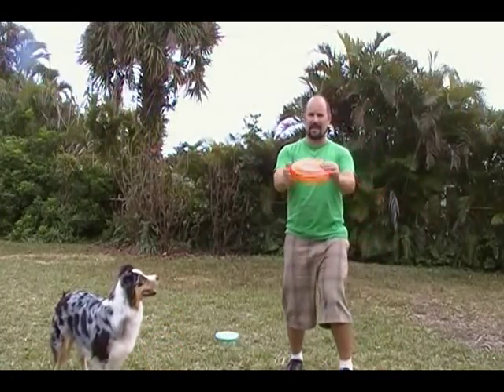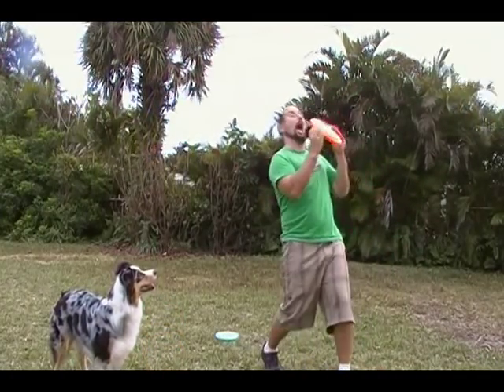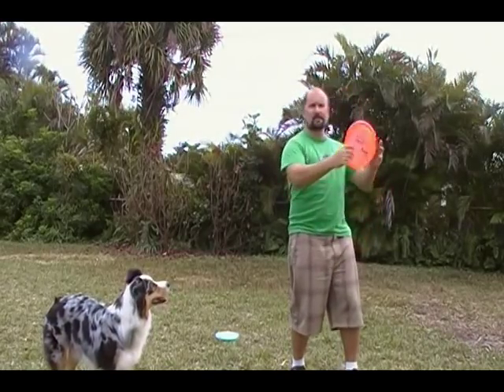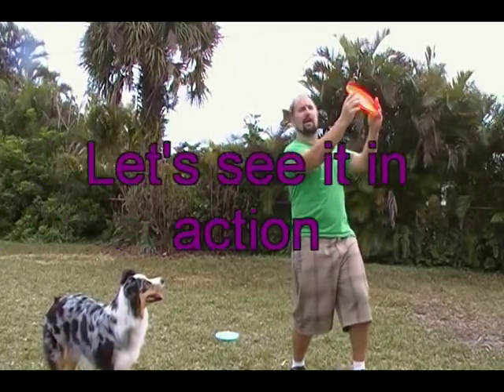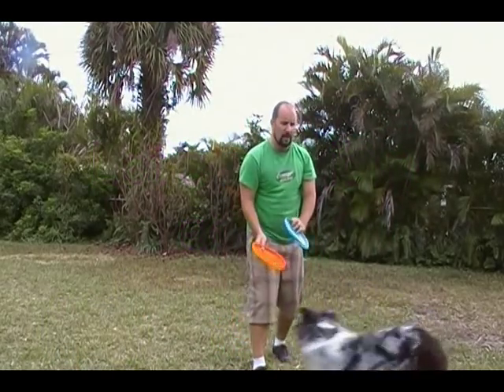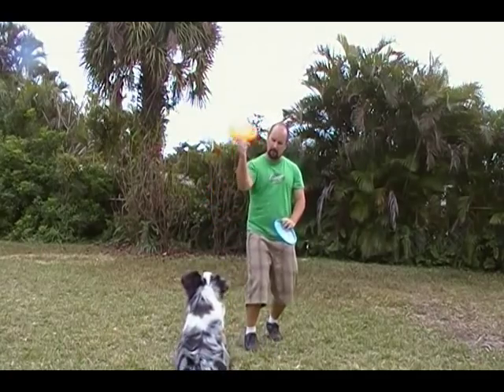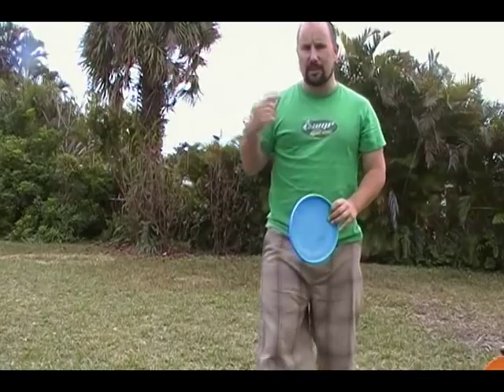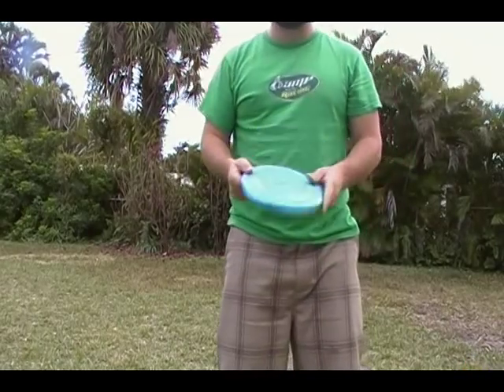If I snap it right at Lily, it's almost like it's coming at her. But if I do the pull back, she's got a chance to see it and go after it. You can see the disc hangs a little bit more and she went and attacked it. The pull back also adds a little more spin and velocity.